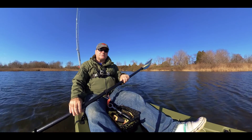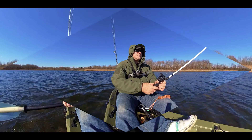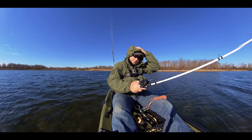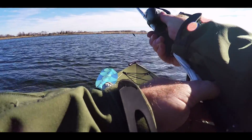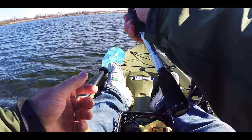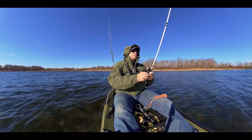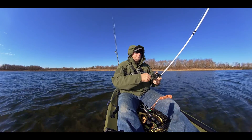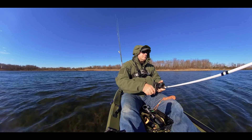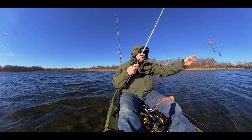It's around 50 degrees in the shallow, so I guess that's where we're gonna be looking for the bass. Let's try a lipless crankbait and see if we'll catch anything on this one.